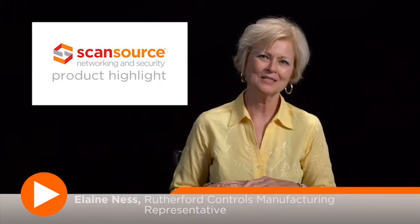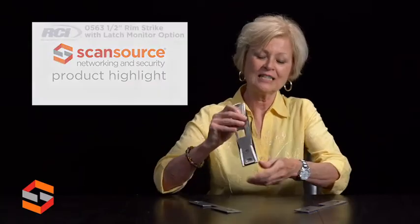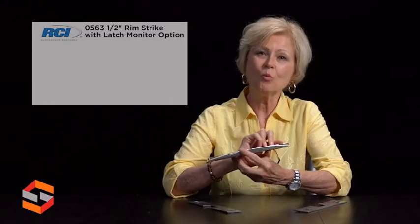Hello. Thank you for your interest in Rutherford Controls. My name is Elaine Ness. Today we would like to feature the Rutherford product 0563. It is our surface mounted one-half inch electric strike.